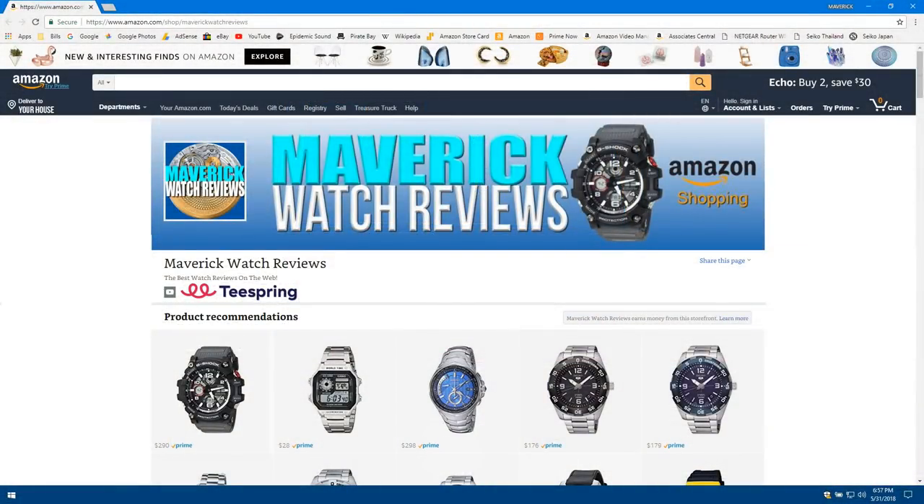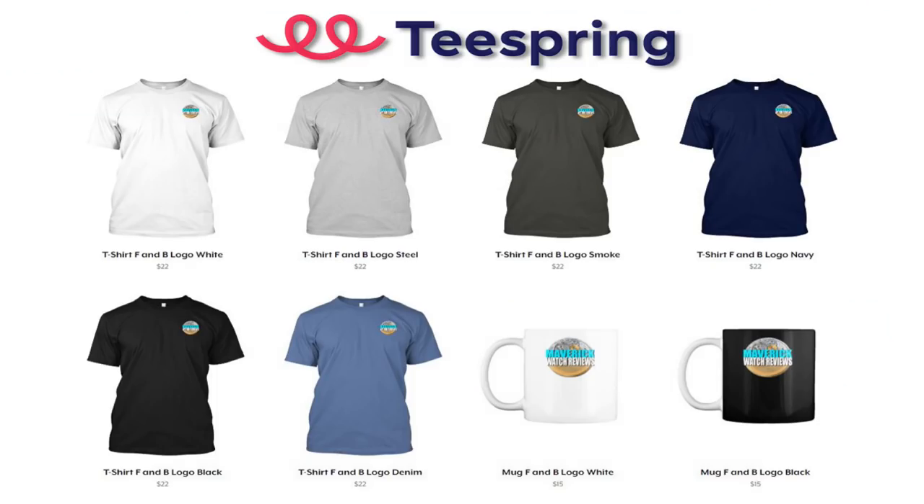Make sure you check out my Amazon shopping channel and my Teespring merch store. All of my t-shirt designs are brand new in the merch store, and I have a couple of mugs for you as well. So make sure you check those out, and I'll go ahead and put links in the description for both of those for you.